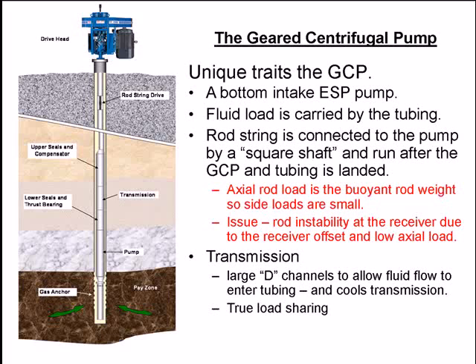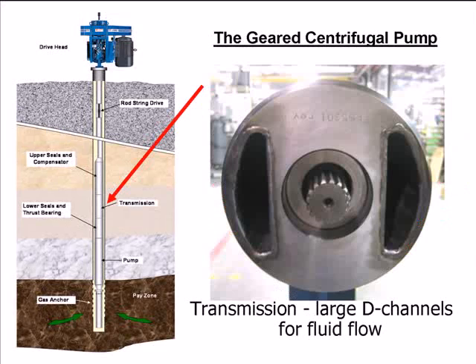However, there's an issue due to that lightly loaded rod string — rod instability at the receiver. There are two factors: an offset between the centerline of the tubing and the receiver, and the bottom rod essentially having no axial load at all. So with an offset plus being unloaded, when you turn that string at 500 RPM, that rod can be unstable. The transmission has large flow channels to allow fluid to flow through.